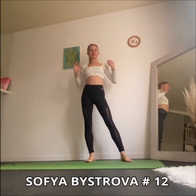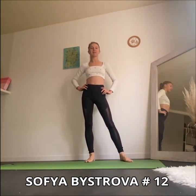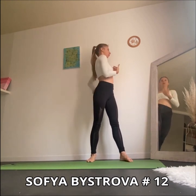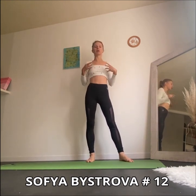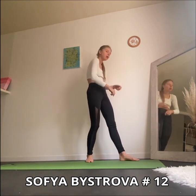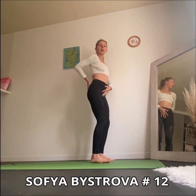Hello everyone, my name is Sofia Bestrova and today we are going to make a small training for a little bit advanced level for the posterior line, a very important line for our posture, for the position of the head, shoulders and pelvis.